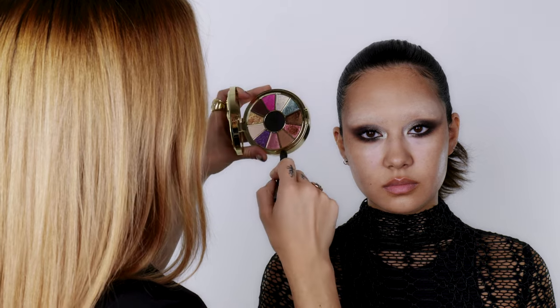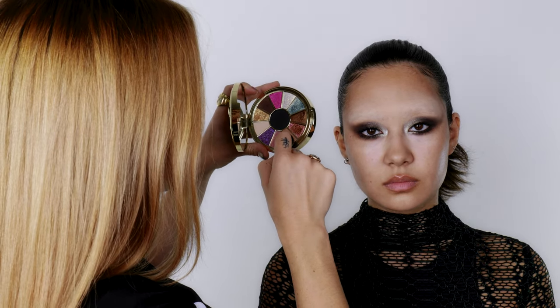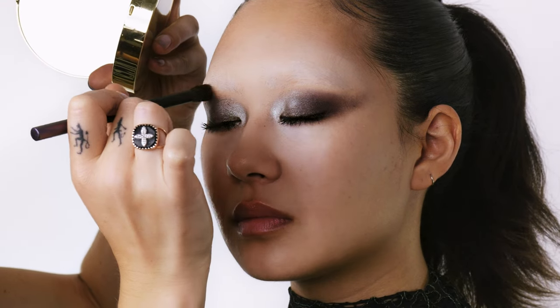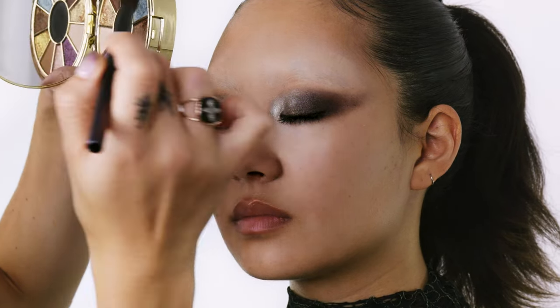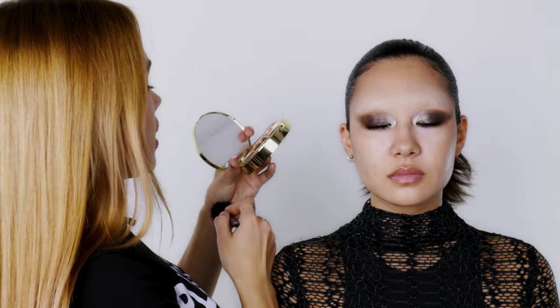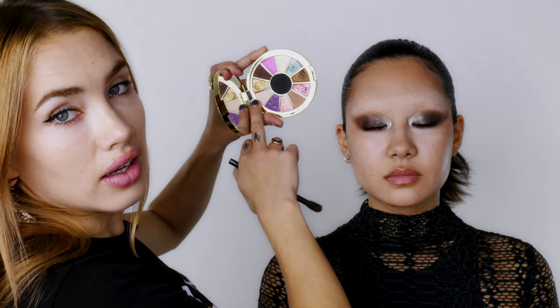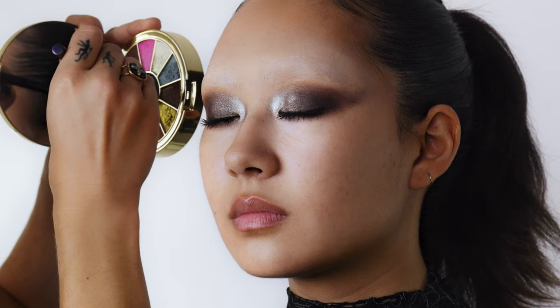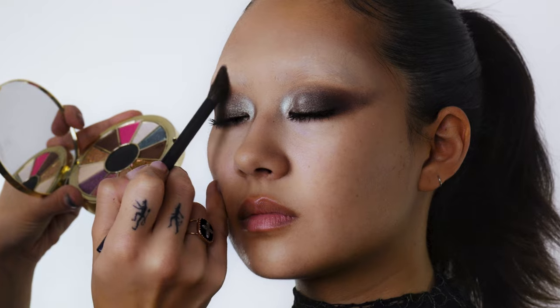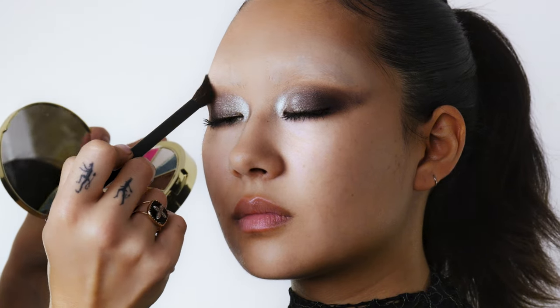Now I'm going to blend the eye area up into the brow before I start to glue on the thorns. I'm working with the Wildstar palette because it's got these nice taupes in it — just using the taupey and that kind of nice bronzy color to blend upwards, and then taking this really light color at the top and popping it into the brow so you get a nice transition.